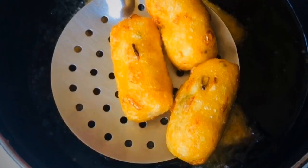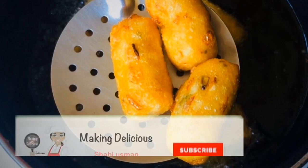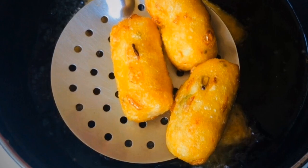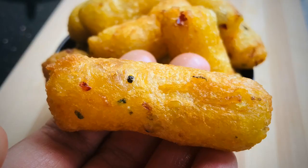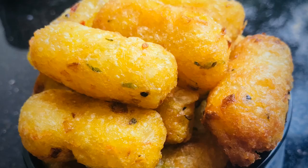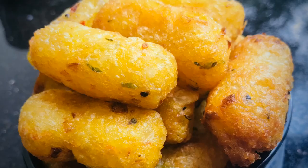Subscribe to this channel if you are here. Please don't forget to subscribe if you like this. I hope you enjoyed this video — please like and share it with your friends. Next, we have a nice recipe for you. Take care, bye. Thanks for watching.